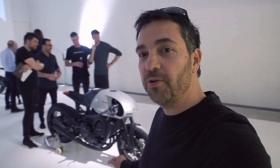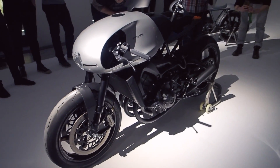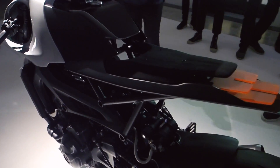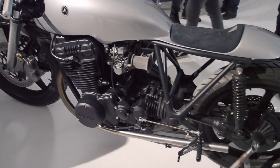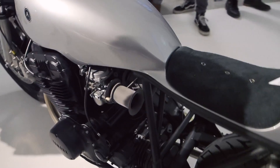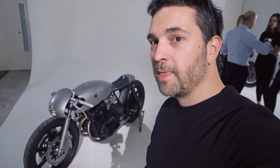So here we are — waited for the crowds to die down a little bit. We're now taking a look at the Type 11. This over here is the road-going, street-legal version of the bike that's sitting out in the courtyard with the Autofabrica touch, and basically this thing is just incredible.